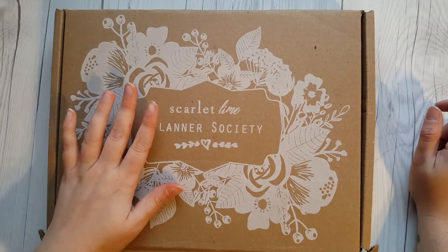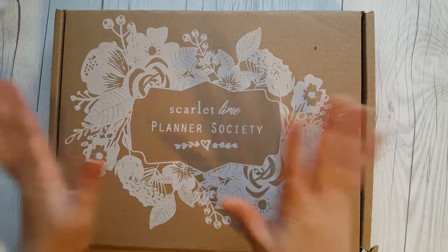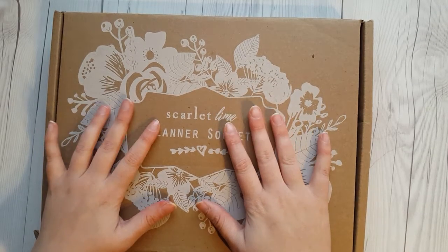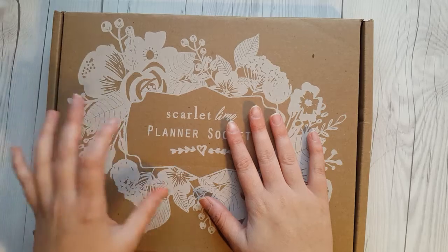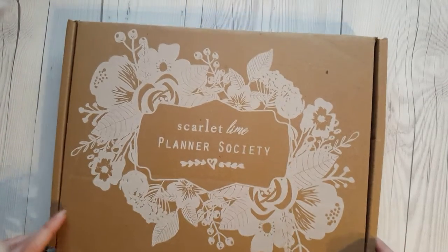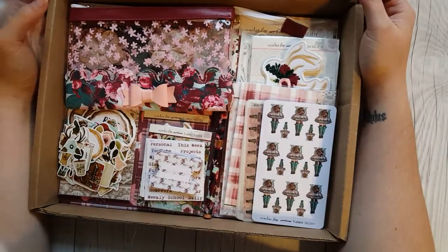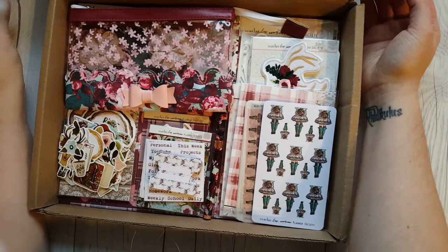So this is a very simple box. There's no washi tape subscription in this and no sticker subscription. It's just a plain basic subscription box. There's nothing but the Planner Society kit in here and the other two options you can add on. I used to get the washi tape, but it just wasn't fitting my budget anymore. Here's a quick glance at the box that I already opened — this is technically my fifth time attempting this video.